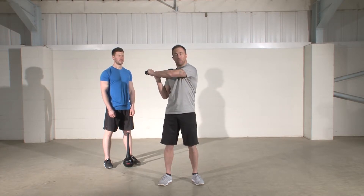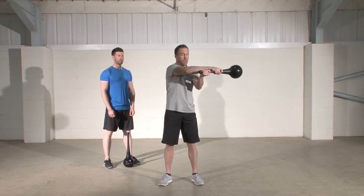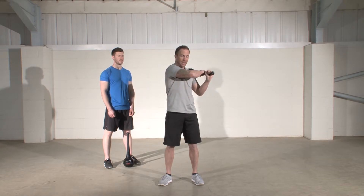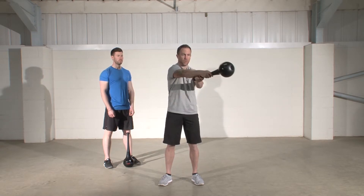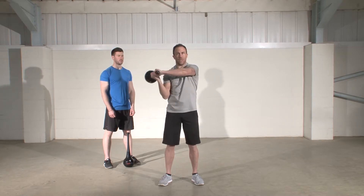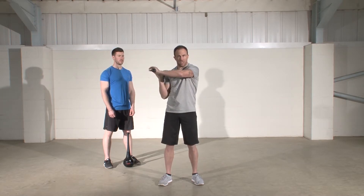Bring the club smoothly across in a semicircular motion towards the outside of the opposite shoulder. The key thing to focus on here is that as the club passes in front of the body, the wrists roll to allow a smooth transition from side to side.